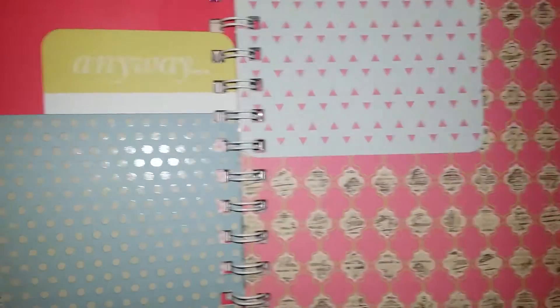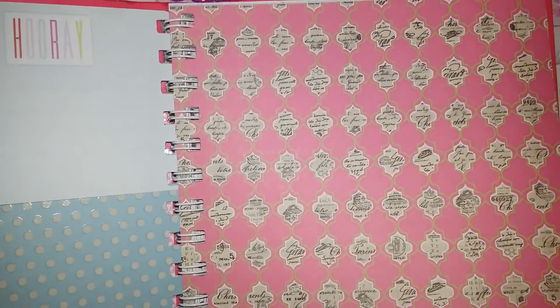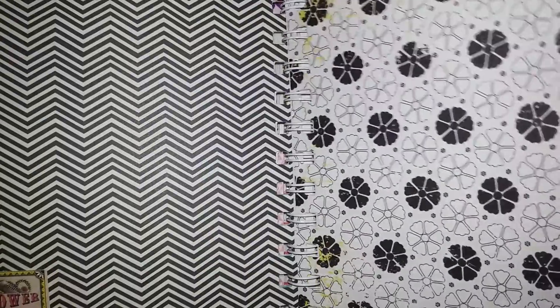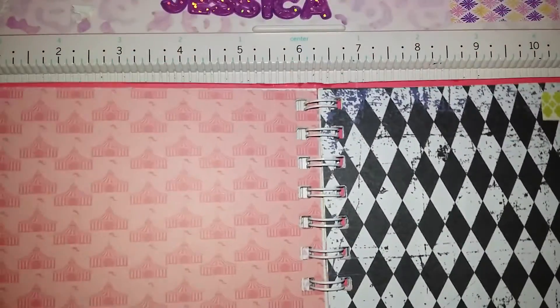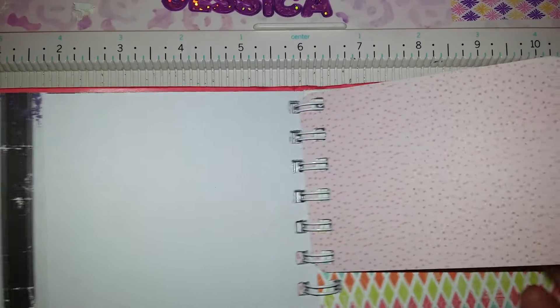And then this is the other side. And then this one flips out also. The first page just looks like this. And then the next pages just have little decorations on them — not very many, because I wanted her to use it however she wanted to. Here are the pages. A little journaling spot and location where she can put pictures, write on it, whatever she wants to do.